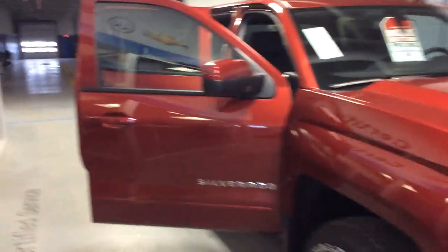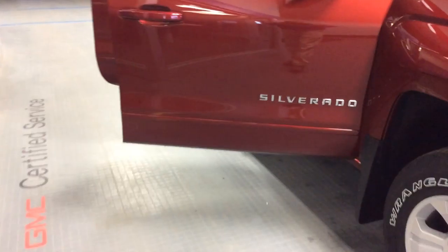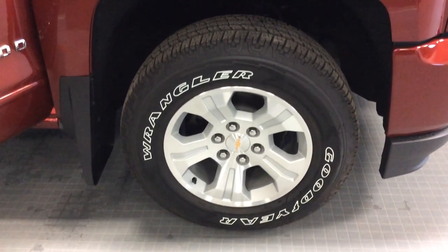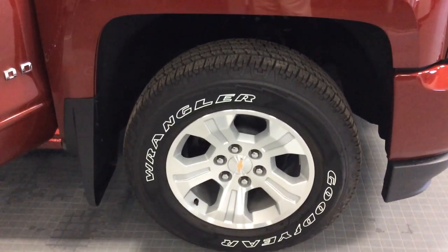The body-colored mirror caps look good along with the door handles. Chrome Silverado badging on the side of the doors looks really nice. Those 18-inch wheels with all-season white letter tires.